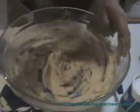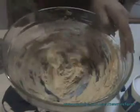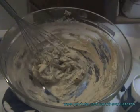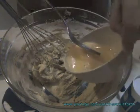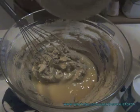The next step is to add in one small egg, lightly beaten. I've beaten it already.